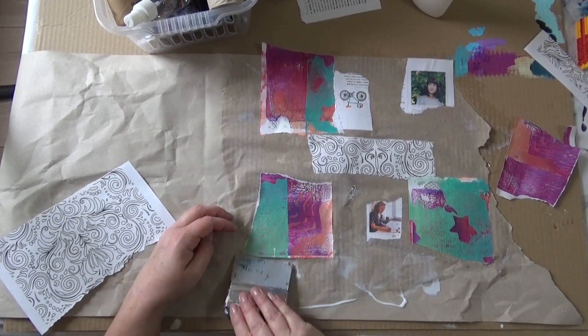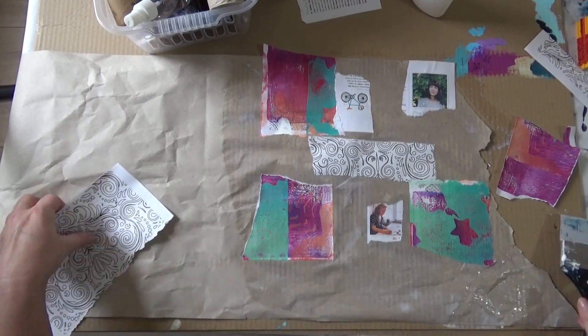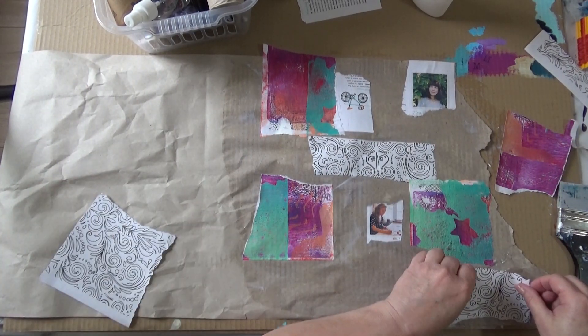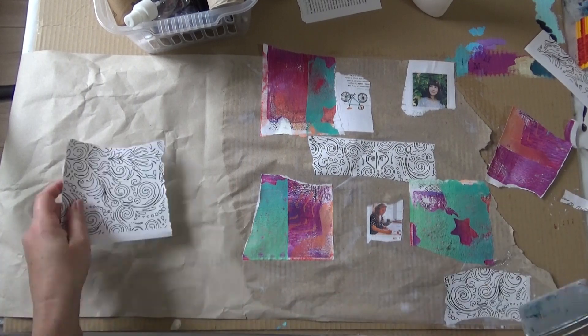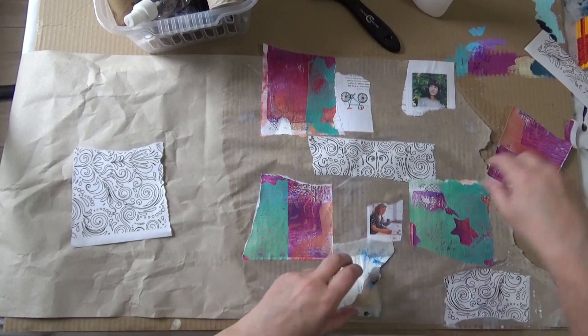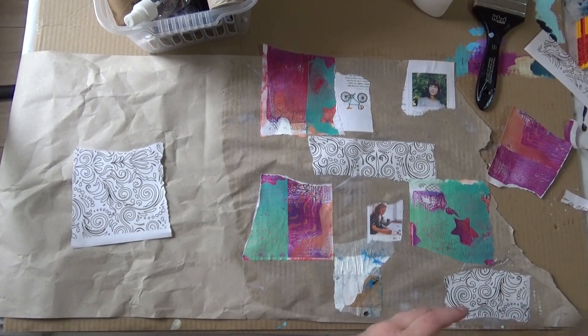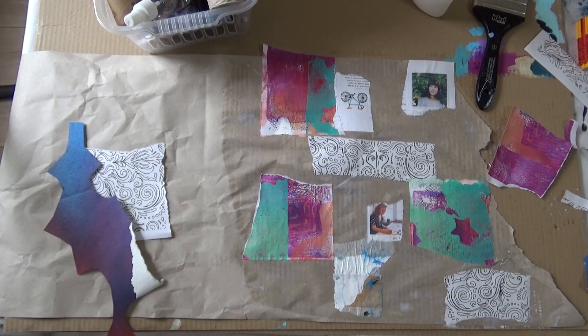At this stage I'm really not sure if this is going to work or not, so it's a bit of a gamble. But I decided to go ahead with it anyway. I'm just using some PVA glue and a silicone brush to spread it out and press down the pieces. I'll just leave this running and be quiet for a bit — there's some music to listen to.